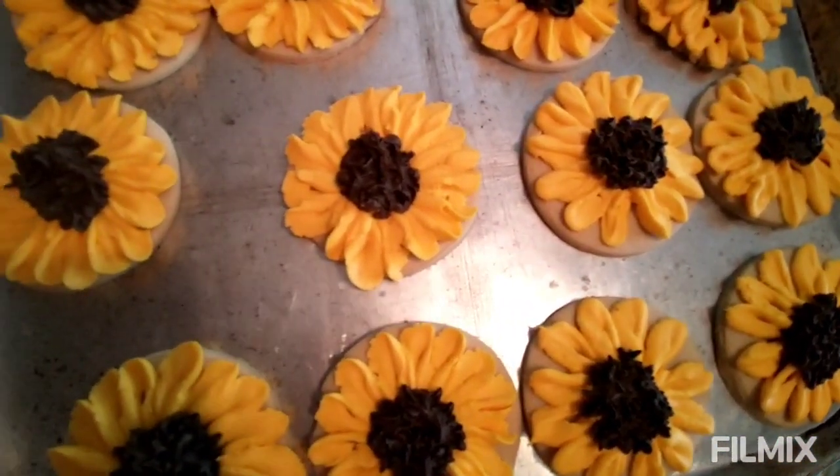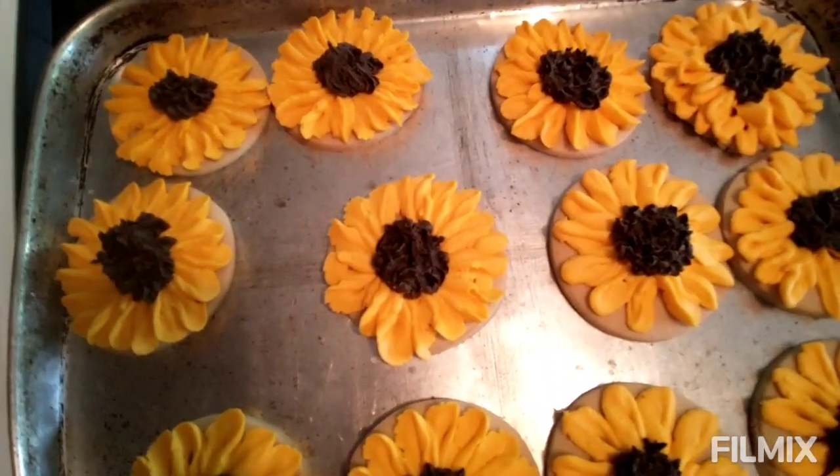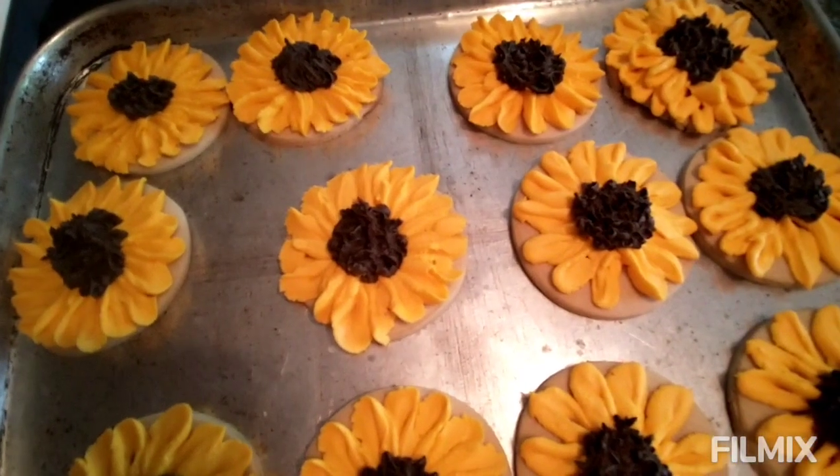I'd actually like to maybe try to make cookies for sale, because it combines two of the things I like — baking and art.